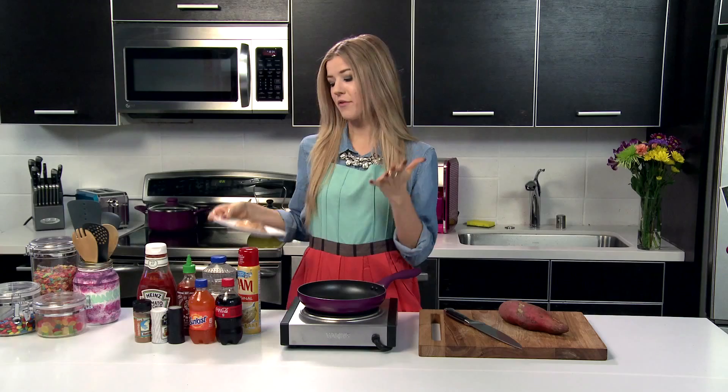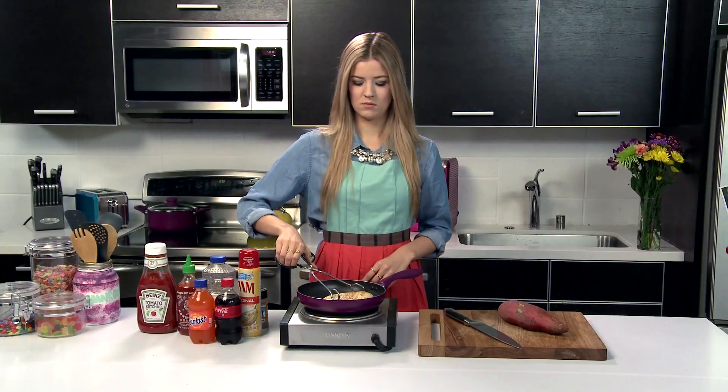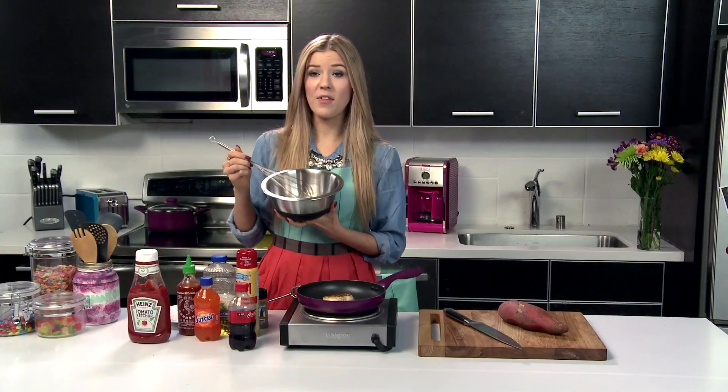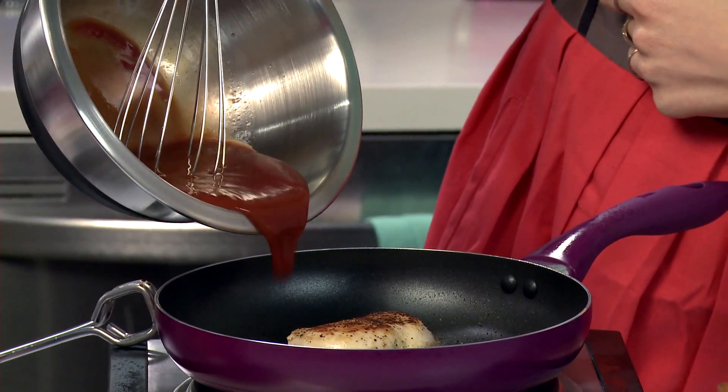First we're going to start off with clean hands and our chicken. I'm just going to brown it on either side with some salt, pepper, and seasoning and then we'll move on to the sauce. This is cooking really fast so I'm going to grab my bowl and mix together my soda and my ketchup. Now that it's all mixed up we want to make sure it has a thicker consistency — think of like a barbecue sauce consistency — and then we're going to pour it in.